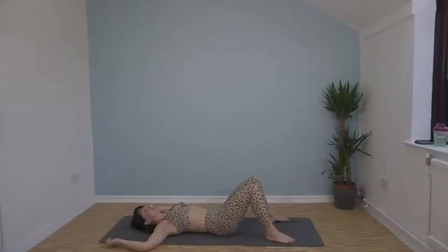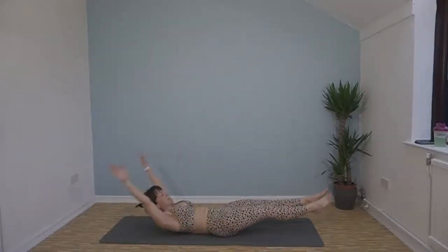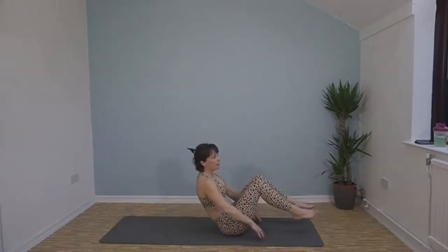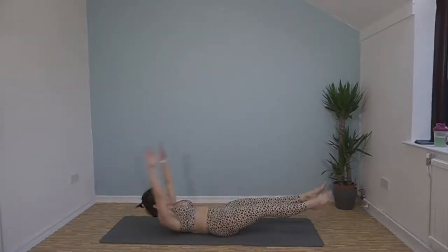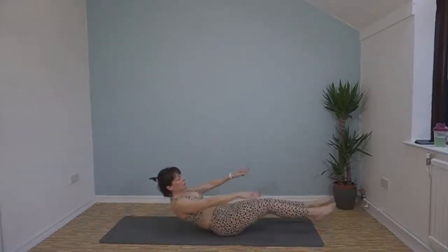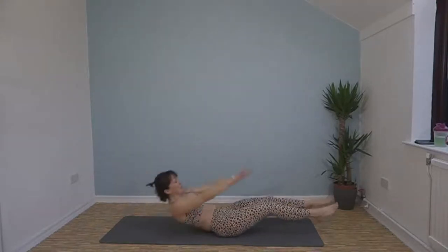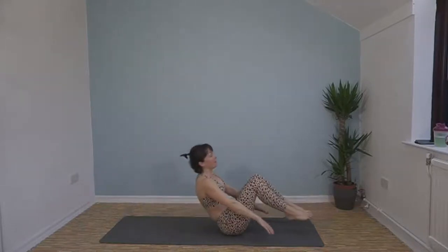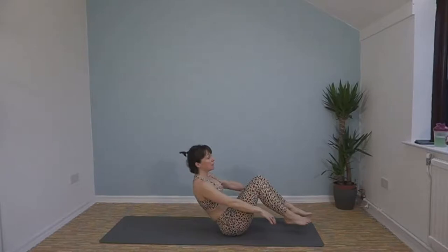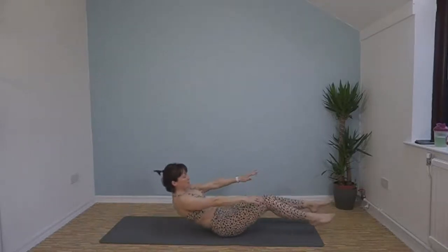Full body crunch this time — extend out, exhale as we crunch in and up, then extend out again. Don't let your arms or your feet touch the floor as you extend out. I know you already know what the hold is going to mean and I bet you're dreading it as much as I am.